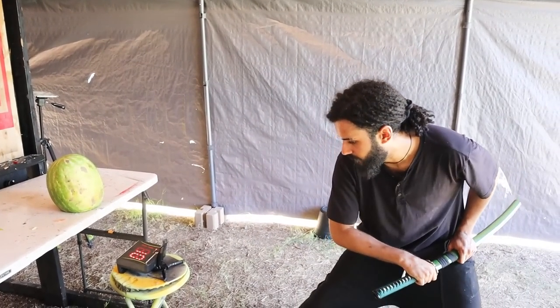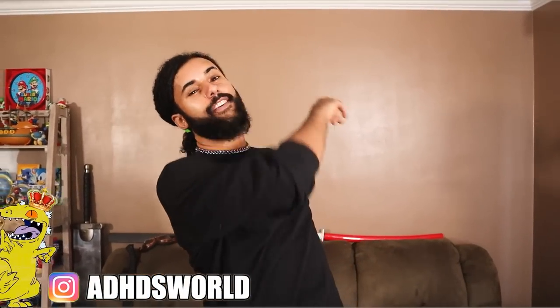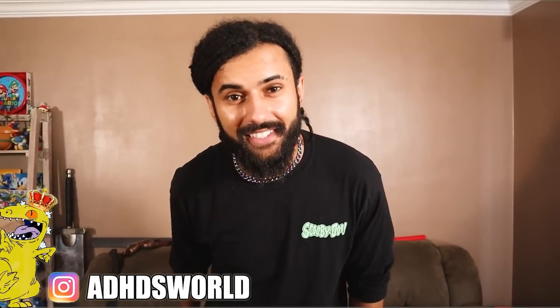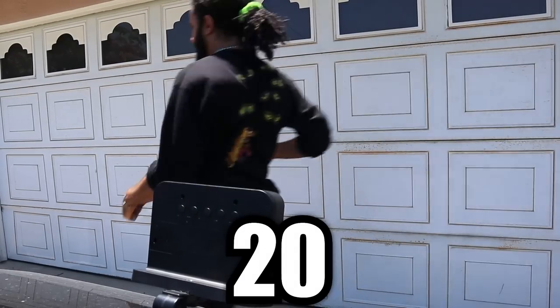All right, you ready? I'm ready. Here we go. Three, two, one. Welcome home, Rep Pack. It's your boy, King Reptar here, back with another video. I hope you guys are having an amazing day, and if you guys are, you know the drill. Speed test flip. Fifteen. Twenty. It's about to get a whole lot faster and a whole lot brighter, Rep Pack, because your boy is here today.